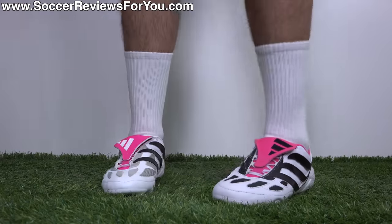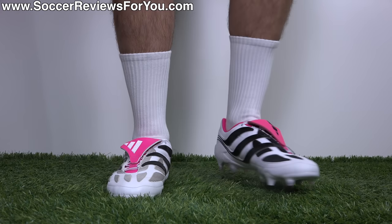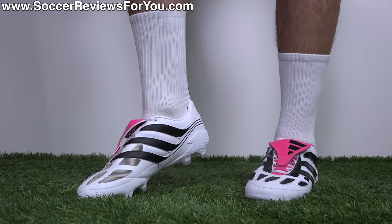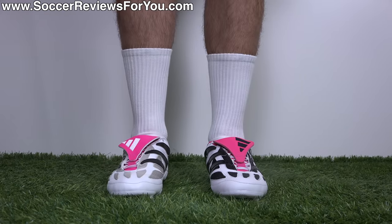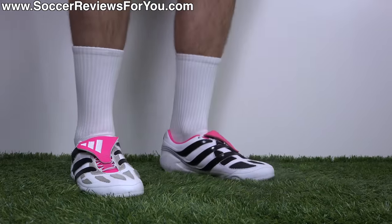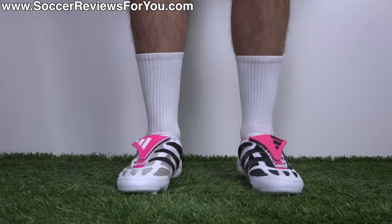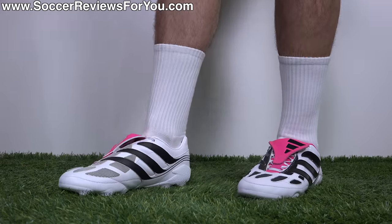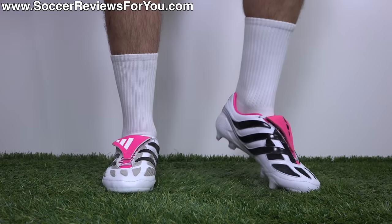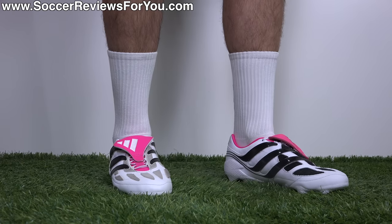Here they are on feet — synthetic version on my right foot, leather version on my left. The best two words to describe both versions of this football boot are wide and chunky. If you are not a fan of bulky football boots, I highly recommend staying away from these. Whether you go leather or synthetic, there's a significant amount of bulk to the upper, though the synthetic one is ever so slightly slimmer in terms of upper thickness. The touch on the ball is heavily padded — there's tons of protection, but these still feel very bulky compared to anything that's come out over the last 10 to 15 years.